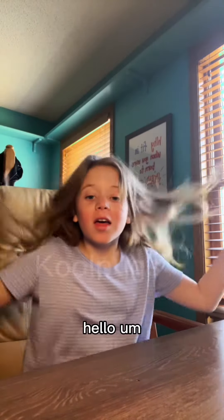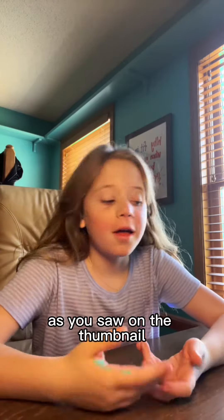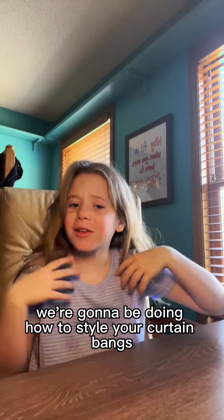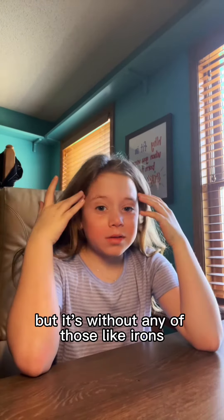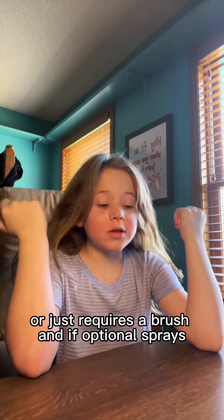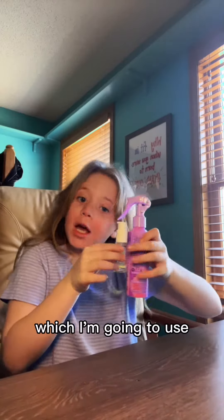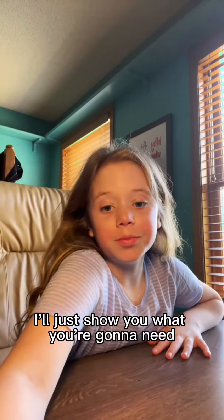Hello! As you saw on the thumbnail, today we're going to be doing how to style your curtain bangs, but without any irons — it just requires a brush and some optional sprays which I'm going to use. I haven't brushed my hair yet today, I was waiting just for this video. So we're gonna start — I'll show you what you're gonna need.